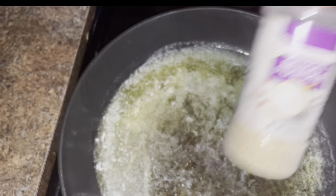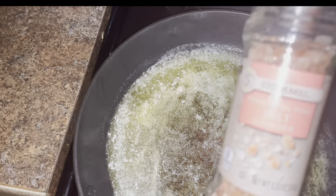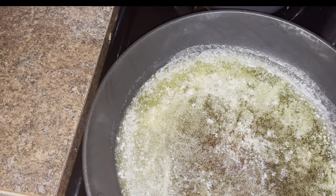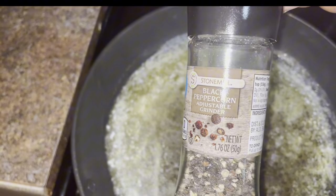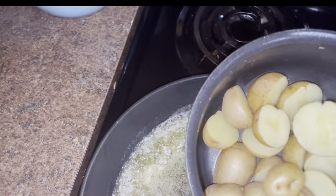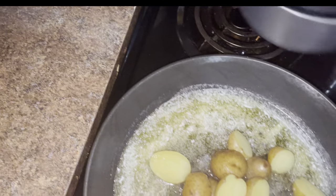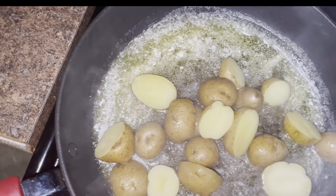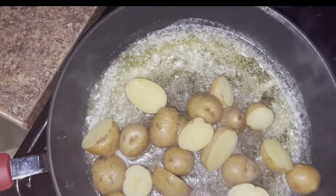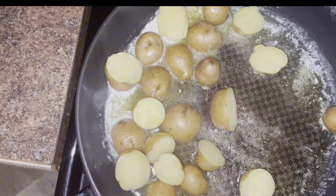For my seasonings I'm using garlic powder, onion powder, paprika, salt, and pepper — that's it. I have my green beans; you can use fresh or frozen. I got the fine green beans — all these stores have them — I love those things, they're so good.